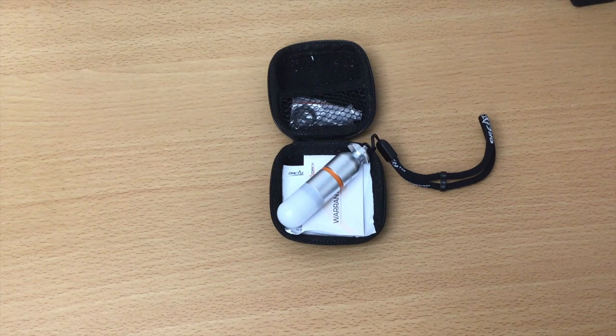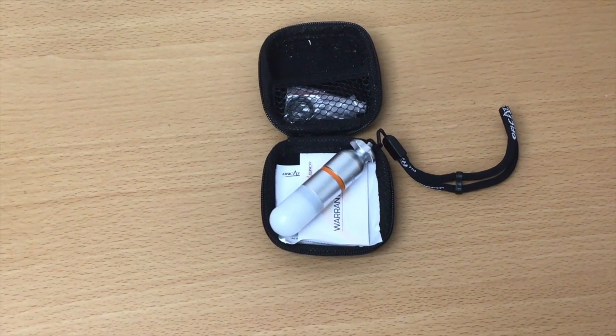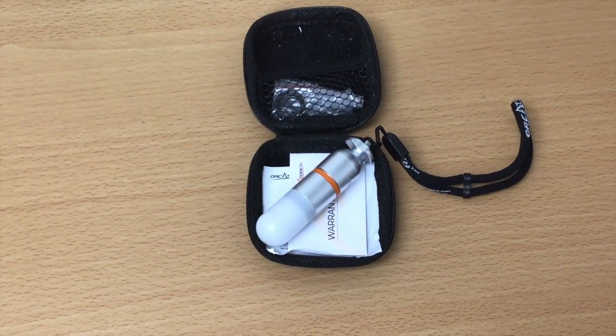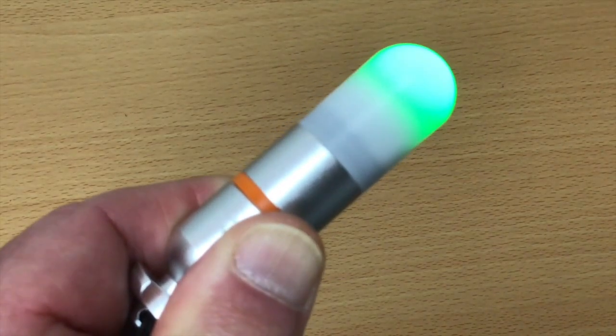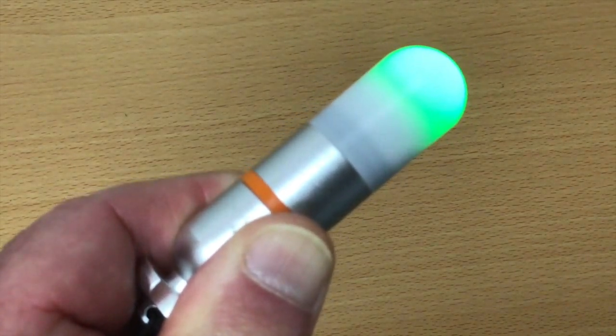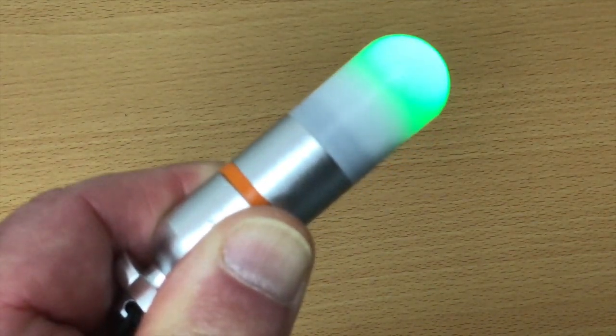To round out our night dive package of lights, we've added the Orca Torch SD01 Mini Glow Tank Strobe. This little strobe is great for putting on your tank valve as an added measure of safety. It's powered by one AA battery and that will keep it going for up to 108 hours. It has different color options — red, blue, green, white, or orange — and we chose the red, green, and white options.